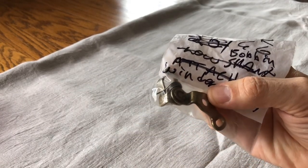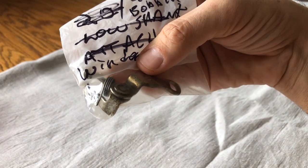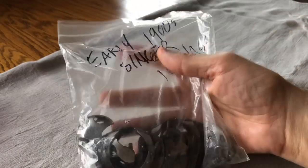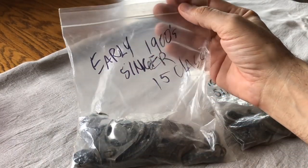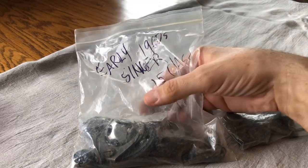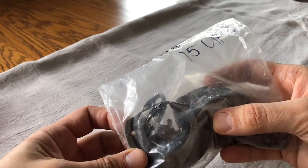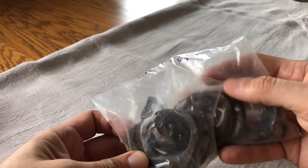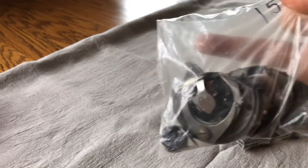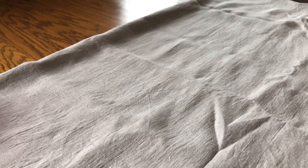Here's a Singer 66 bobbin winder — I took a winder apart because it had failed and I salvaged pieces of it, one of which is the spring. For singers I can get new replacement springs, but I'm not kidding you when I say the quality of the springs isn't what it used to be. Here I've cataloged 'early 1900s Singer Class 15' — these are the race and shuttle hooks for early 1900s Singer Class 15 machines, which had a slightly different setup than later ones.